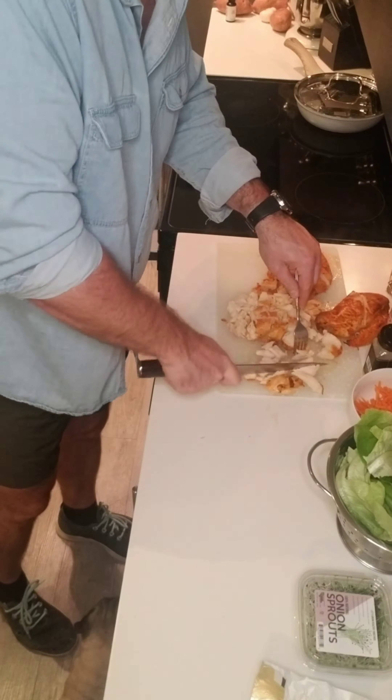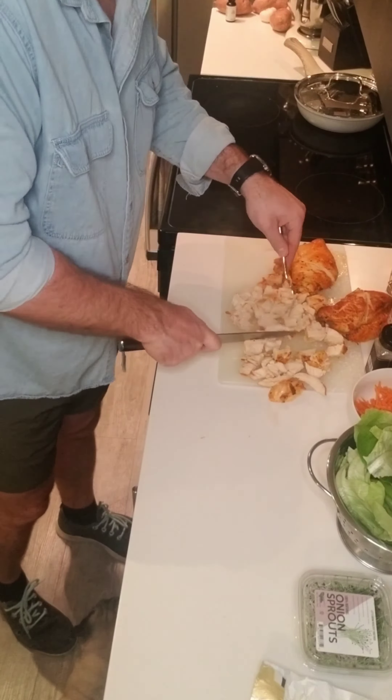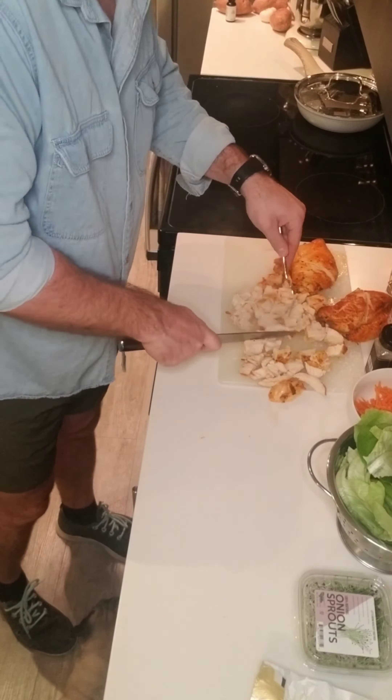When picking out your lettuce, I find that butter lettuce makes the best little taco shell for these. First, wash and rinse your lettuce. Thinly slice the carrot and marinate your chicken breast with salt and pepper, garlic powder, cayenne, and Frank's Red Hot.